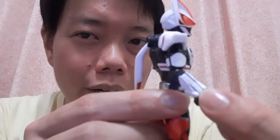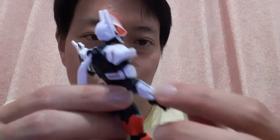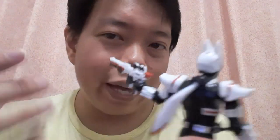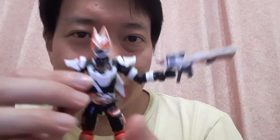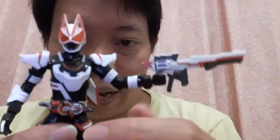Another feature for this figure, especially with the Magnum part — on the forearms there are extra parts that pop out. You pop them out and turn them around to get the arm guns that Geats has in Magnum form. I'm not going to do that in this video, so go to the gallery link below if you want to see that function. But yes, you can pop it off, turn it around to the front, and do the arm magnum. So that's Kamen Rider Geats Magnum Boost form.